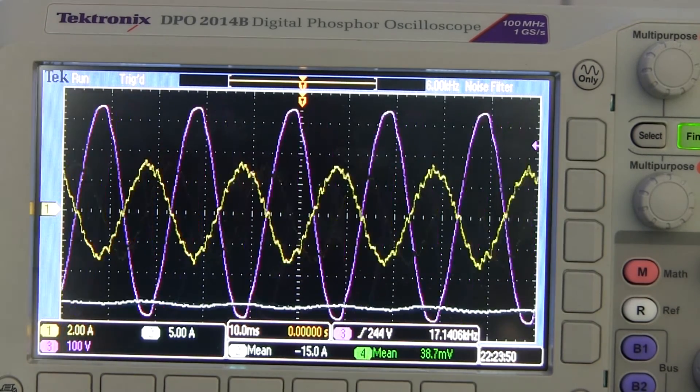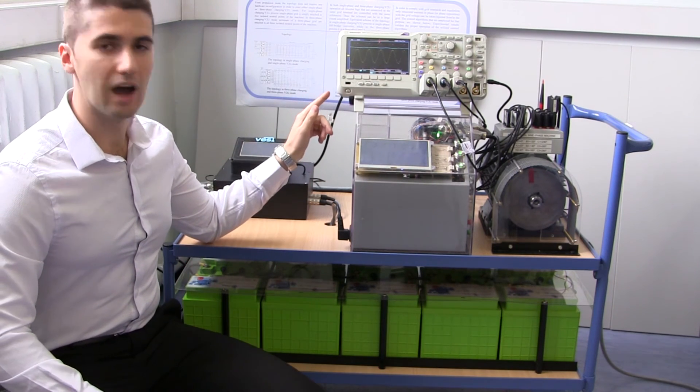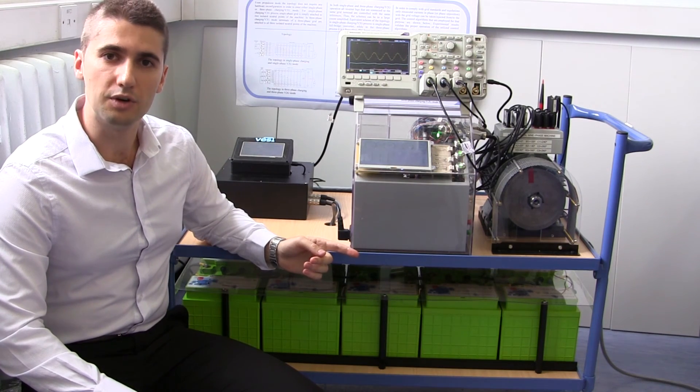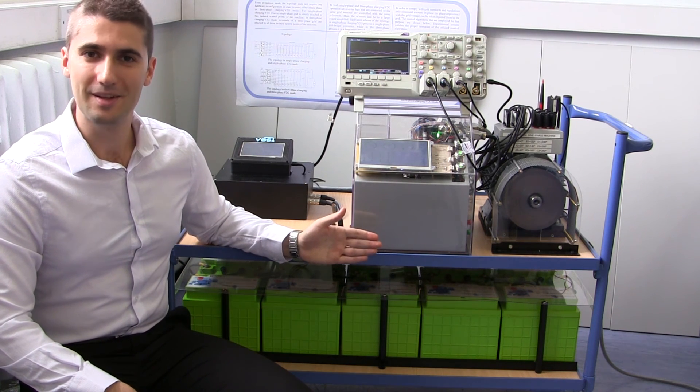The battery charging current now has a negative value. Now let's demonstrate how this topology operates in an automated mode between charging, vehicle-to-grid, and propulsion. In automated mode, references for entry into each mode of operation are pre-loaded into the controller. Here it can be seen that the charging process takes place and the speed of the machine is at zero. It automatically continues into vehicle-to-grid mode and again the speed of the machine is equal to zero. Finally, without any hardware reconfiguration, propulsion mode engages and, as it can be seen, the machine rotates.